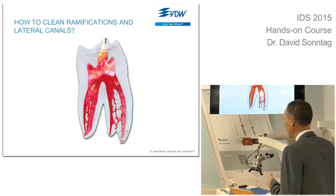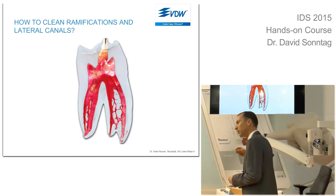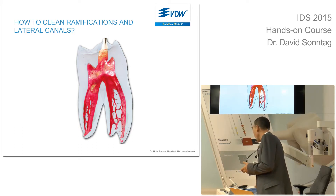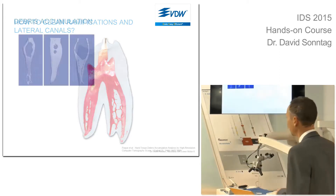After having shaped the canal and reached the full working length, most of us rinse a little bit finally. Perhaps they are adding a master cone or a silver point, and then we fill the canal. But the problem is not solved yet.